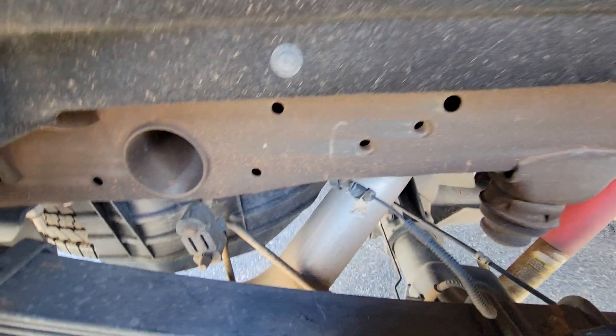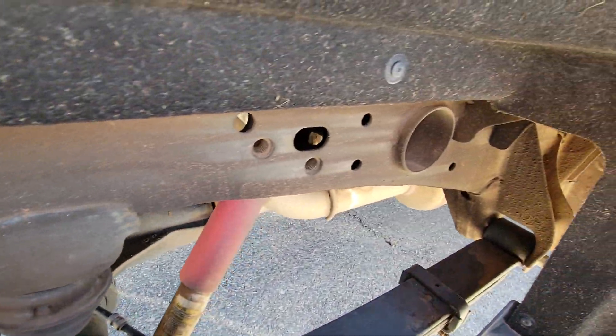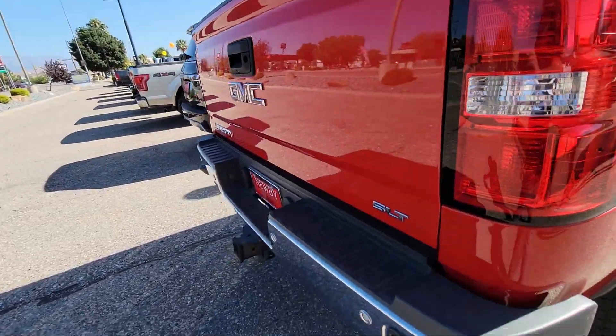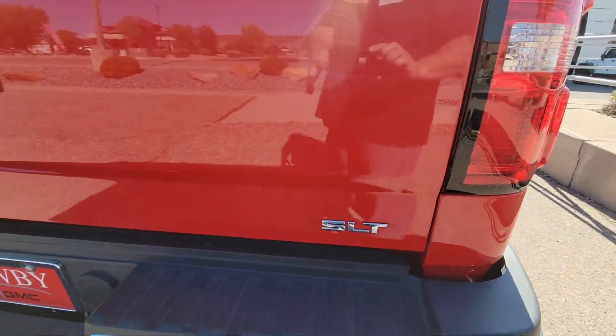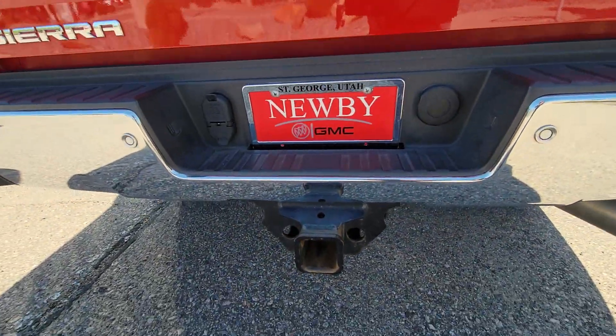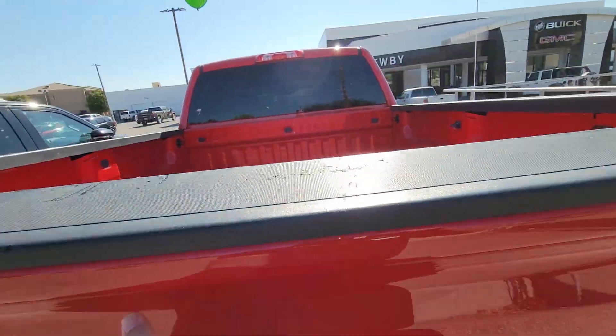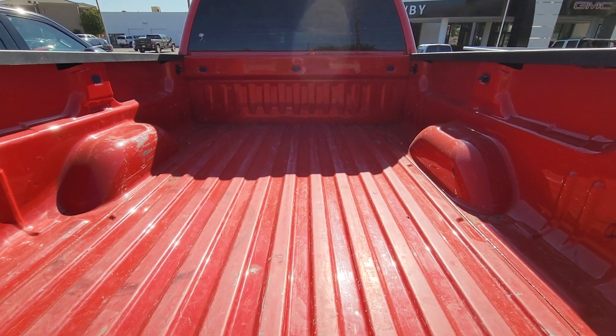Coming around to the back — does have the rear parking sensors and it is an SLT. Does have the rear parking camera. Bed looks pretty good for a 2500.